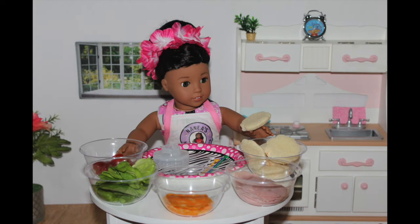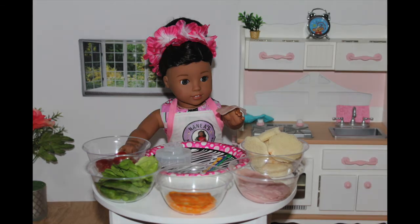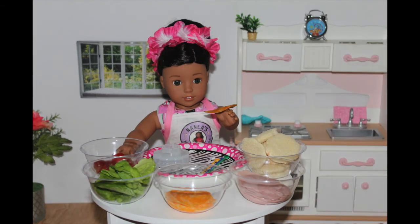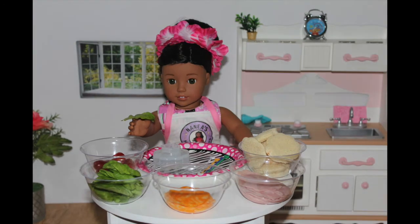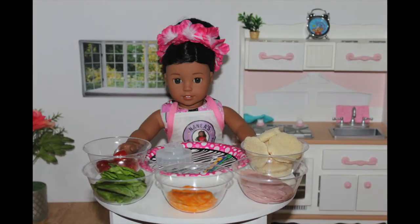What you'll need is some bread — it could be whatever bread that you choose, and I just chose some plain white bread. You're going to need some ham of your choice; it doesn't matter what type. You're going to need some cheese, and I chose Colby Jack. You're going to need some lettuce and tomatoes. You're also going to need some toothpicks.